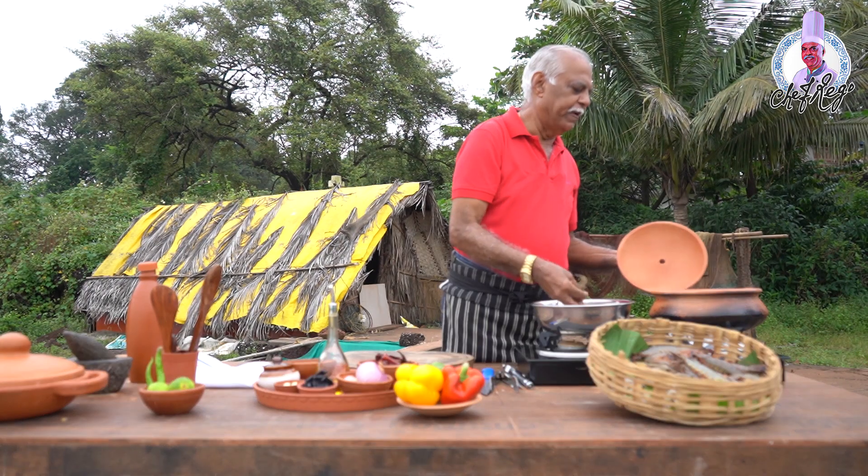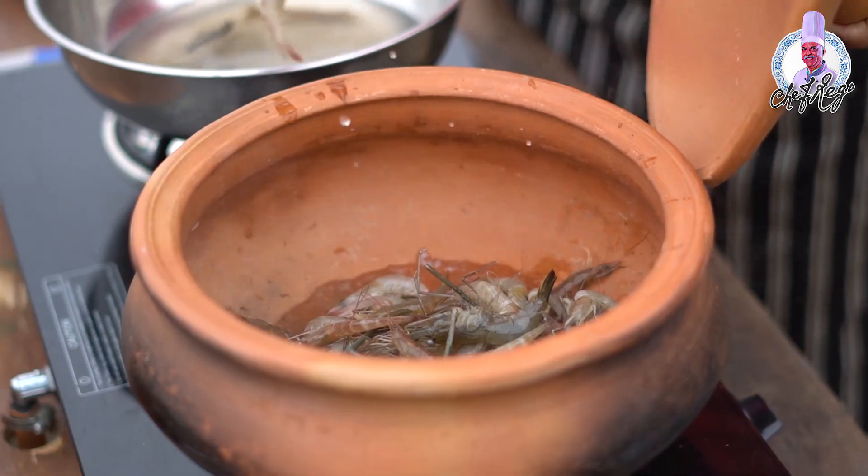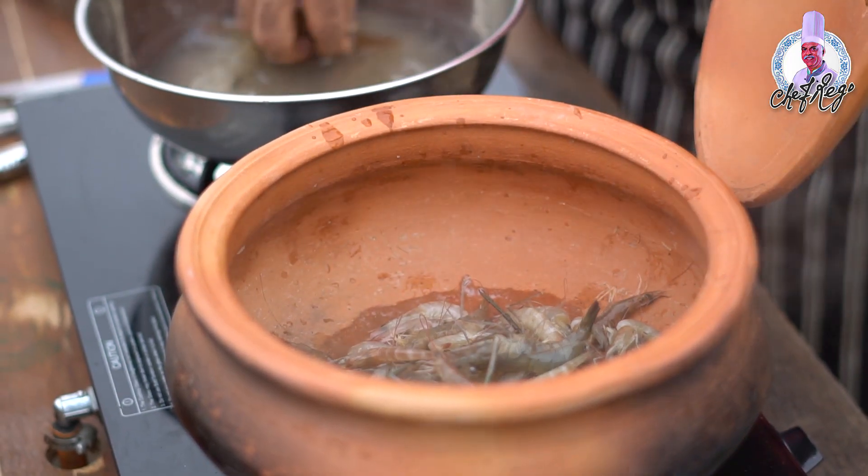These are called jumping prawns — see how the prawns are jumping! In our time we used to call them jumping prawns.